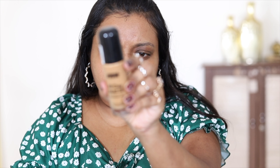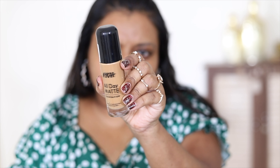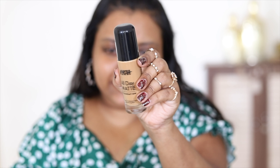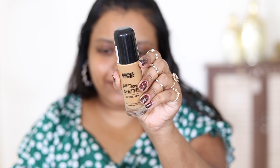Next, I'm moving on to foundation. I'm using the Nykaa All Day Matte Foundation for normal-to-combination skin — matte and long wear. They say it's matte but for me it feels quite dewy. I'm in the shade 13 Honey. I'm going to apply it in dots and blend it using a brush.